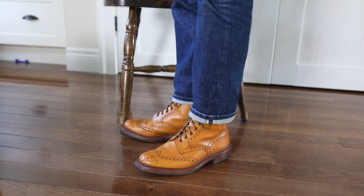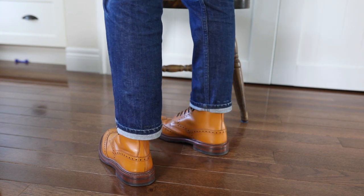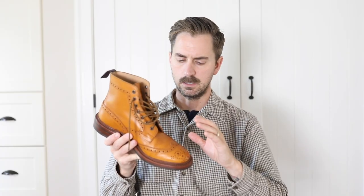It's more in the yellow sort of realm in terms of colorway — almost like a burnt yellow or mustard kind of color, but again very unique to Trickers. A lot of people recognize this boot right away just based on the color.